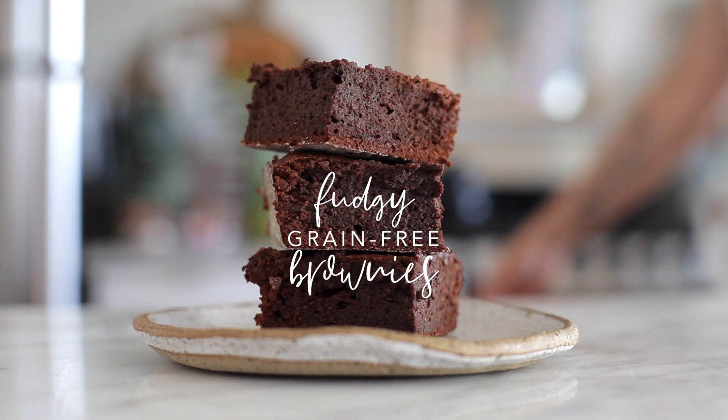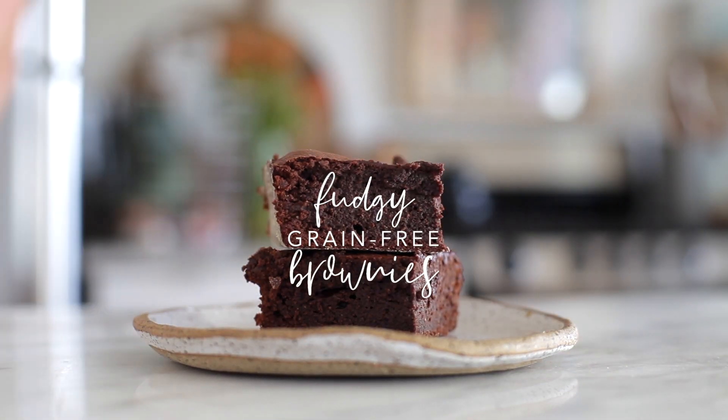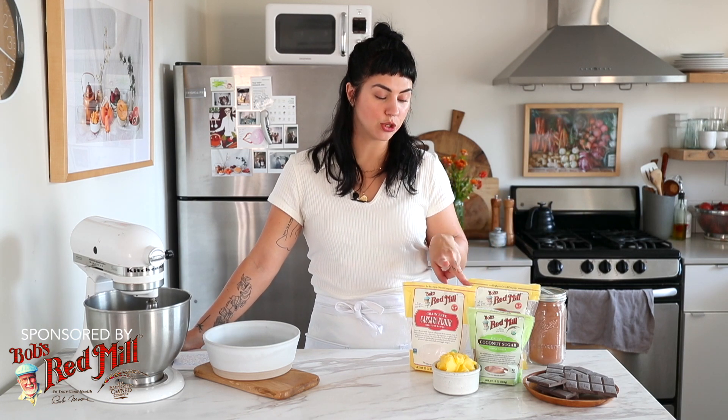Today we're making super fudgy, grain-free brownies made with ghee. This recipe is sponsored by Bob's Red Mill, so I'm going to be using their products — I would use their products anyways, I love them so, so much. We're using two of their grain-free flours: the super fine almond flour and also cassava flour.